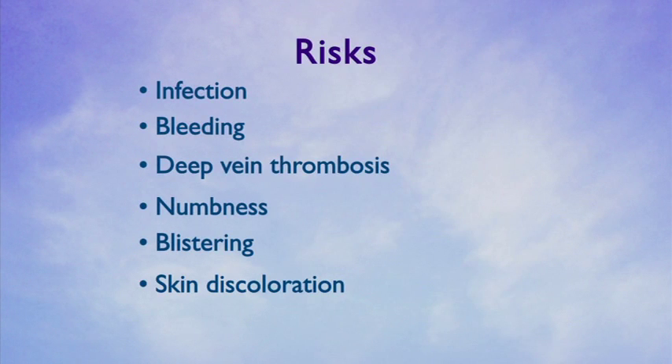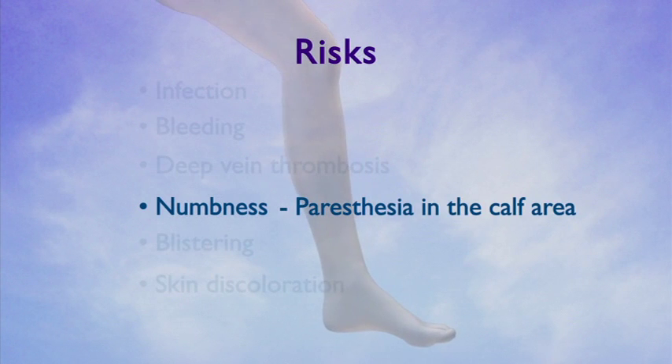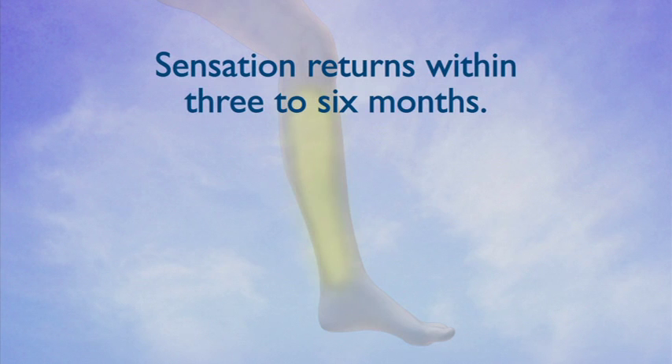Another possible complication from endovenous ablation is persistent numbness or paresthesia. This condition occurs in up to five to seven percent of patients treated with thermal ablation. In most cases, sensation returns to the affected area within three to six months. In a small number of cases, this paresthesia can be permanent.